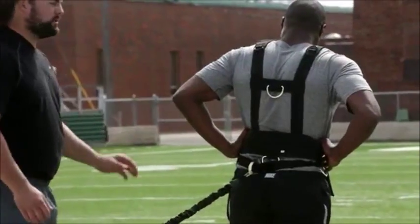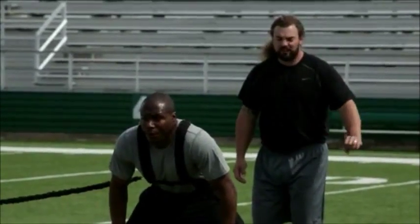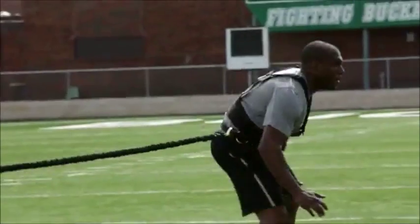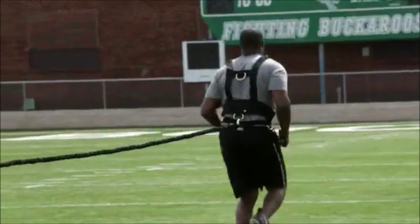Another great drill we can do right here — we're going to work on shuffling and running. Chest up big, butt down low. We're going to shuffle out as fast as we can for five yards, open, and explode out. Walking back under control.